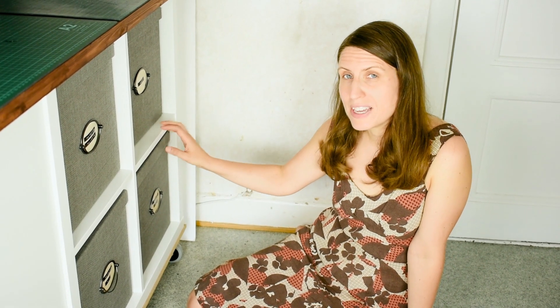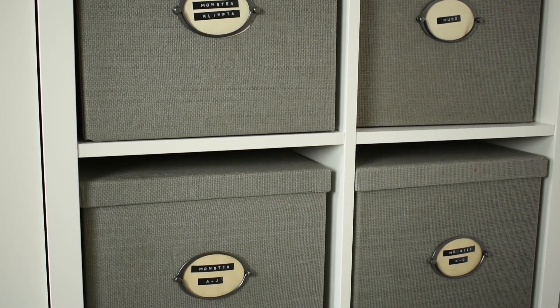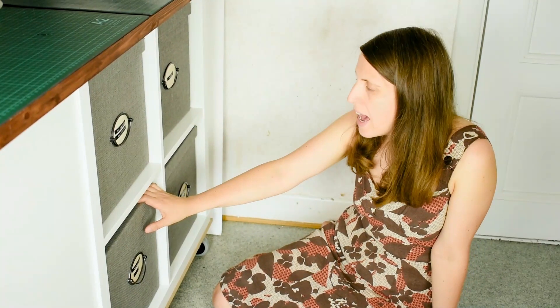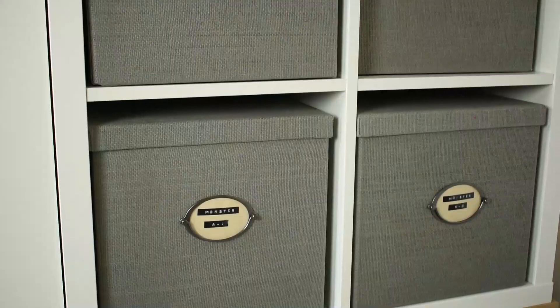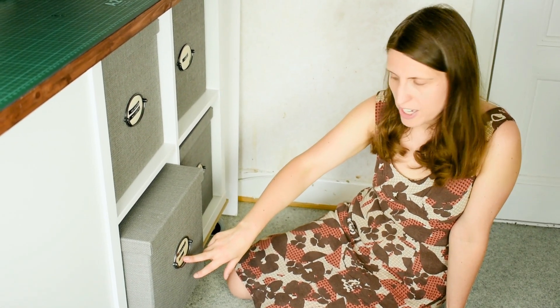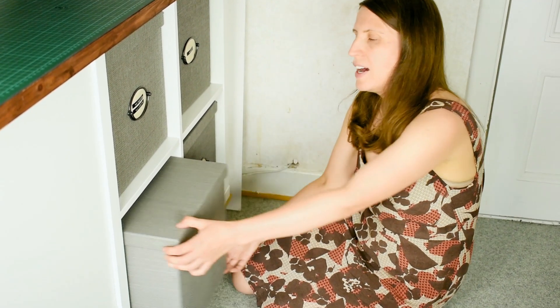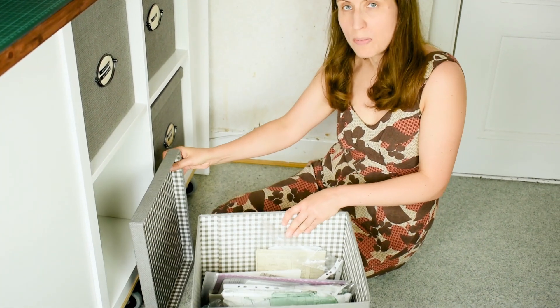I'm going to start by looking at how I store all my traditional pattern envelopes. I have a really nice storage unit which is a combined cutting table based on Ikea shelves — if you're curious, check out my other videos and blog posts about how it's made. I have some nice, neat, square boxes, also from Ikea, and I've used a label maker to store the patterns alphabetically. The first box has pattern brands from A to J.